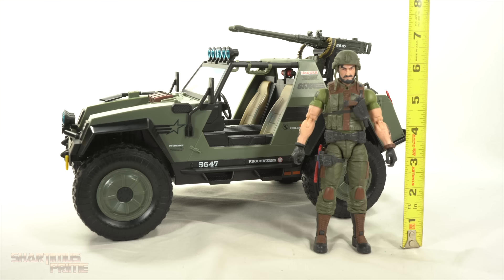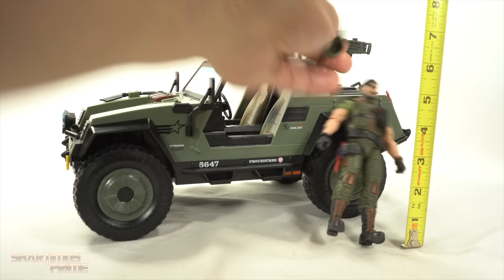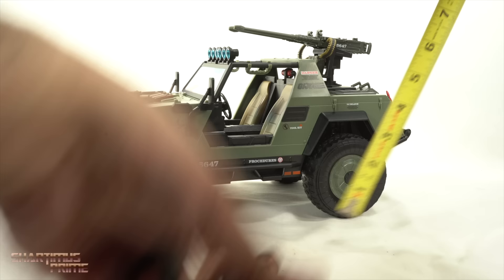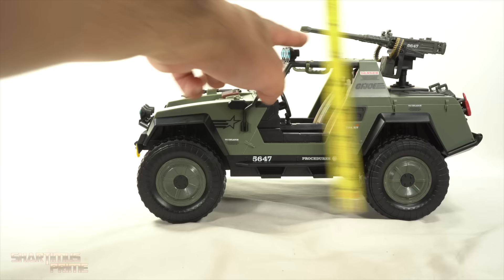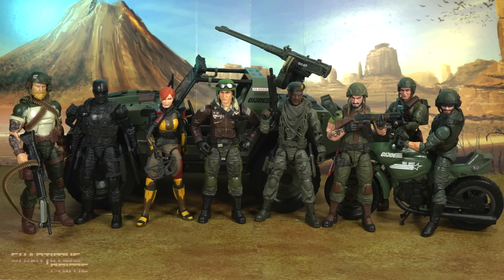Measuring the Clutch figure, he stands at about six and a half inches tall with the helmet on, slightly shorter without it. Measuring the VAMP to the top of the turret guns it's around seven inches, about six inches to the top of the body, and from front to back it's about 13 inches across — roughly seven inches wide.